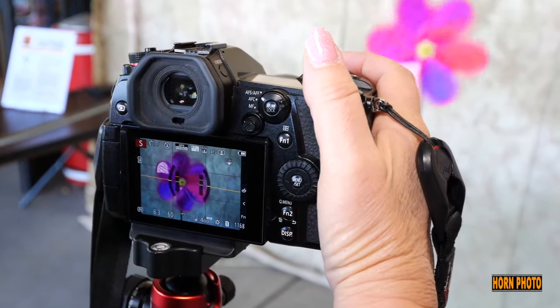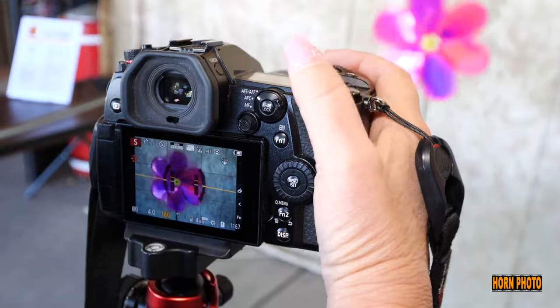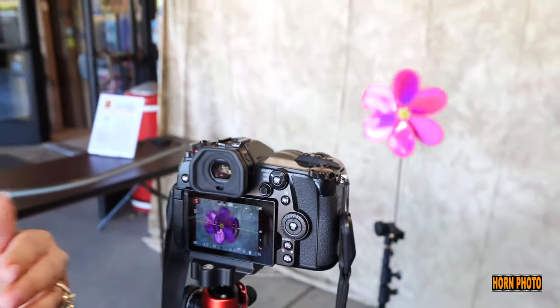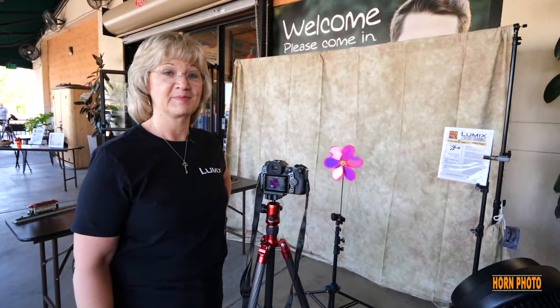So let's say we want to freeze that action. We're going to change our shutter up to 400 and boom, frozen. If we want to blur it on purpose, let's go down to 40. Look at that. So on shutter priority, all you have to do is set the shutter speed you want to get the motion you want. The camera does the rest of it for you. It's pretty awesome.